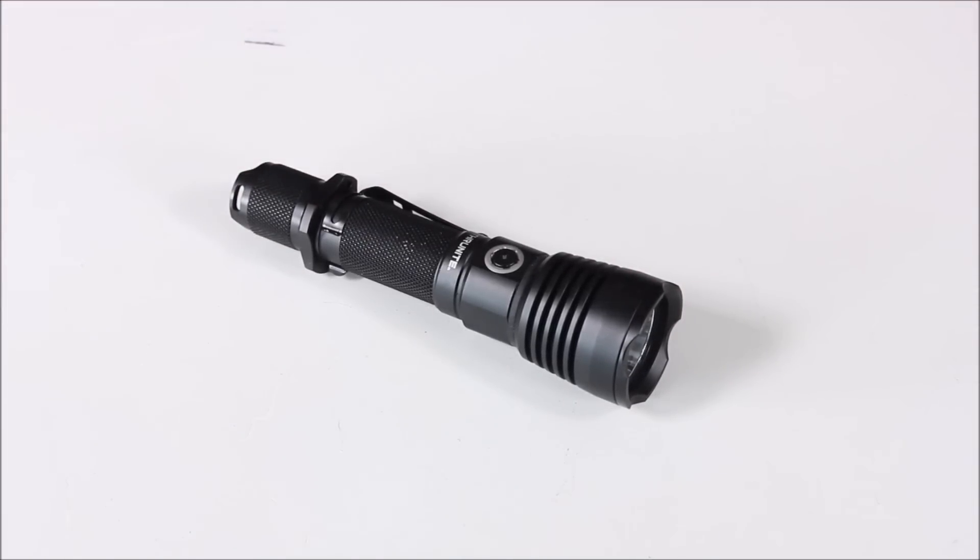It's not a huge deal because you're still getting a lot of lumen output. You've got 900 lumens on your highest, 227 for your medium, your low is 12, and your Firefly is 0.1.